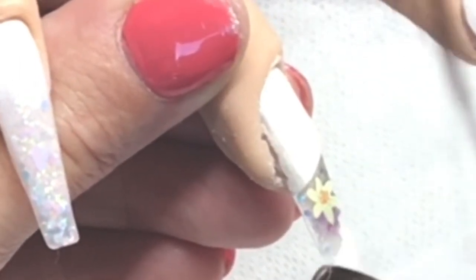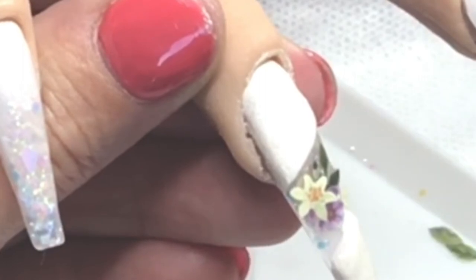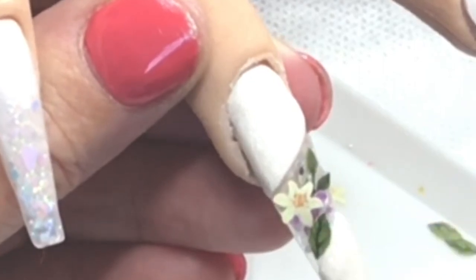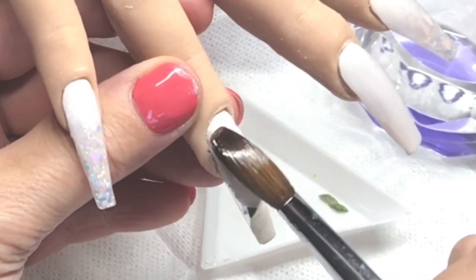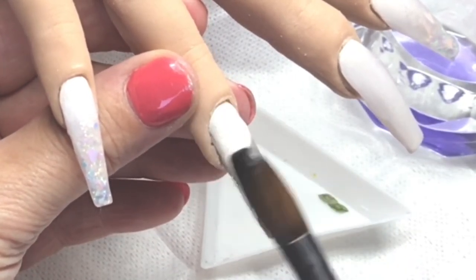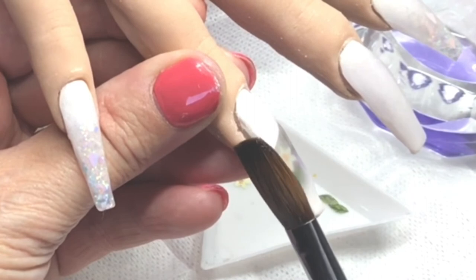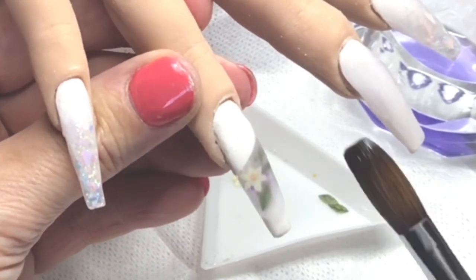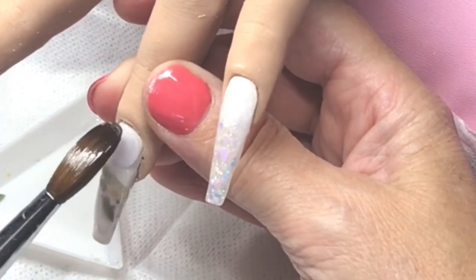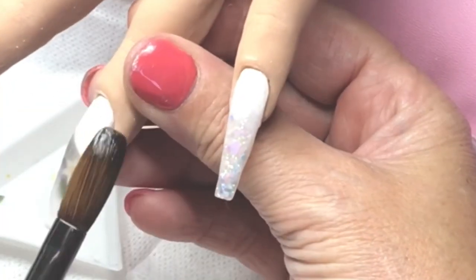A bit of clear there to put a leaf on — there's the little leaf. And now to cap over it and get it all sealed in there. Look at them in there, those little flowers! I love them. Make sure I've got enough clear on there because I absolutely do not want to be filing into those flowers.